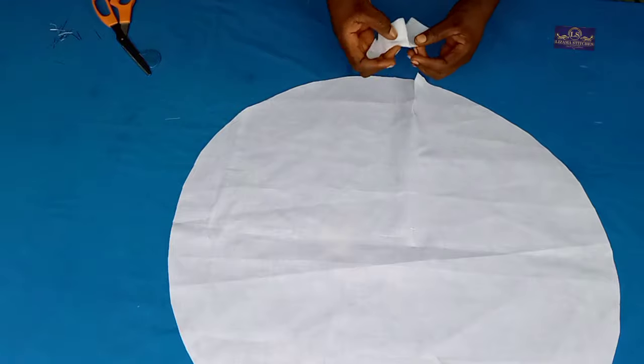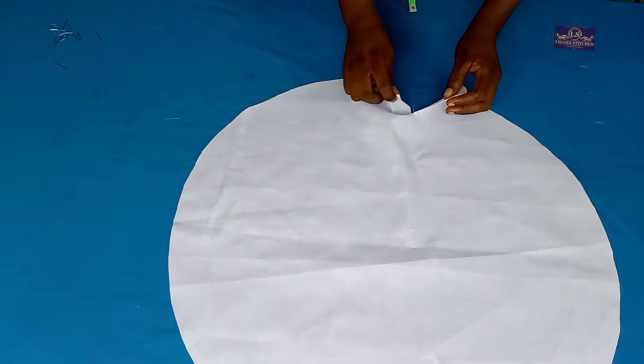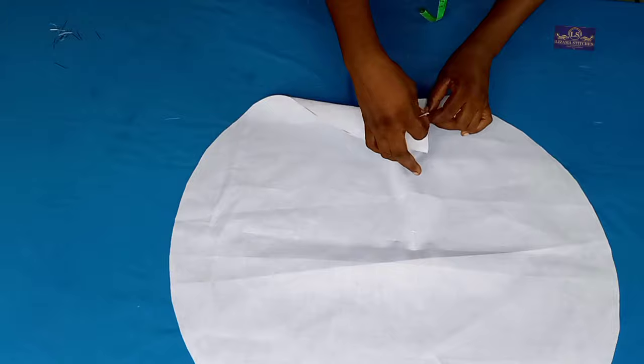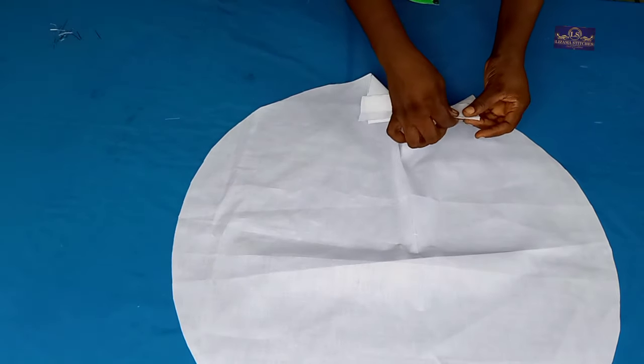Now for this opening I have here, I'm going to use bias binding to tidy this up. I'm going to sew it with half-inch seam allowance and illustrate the finish.